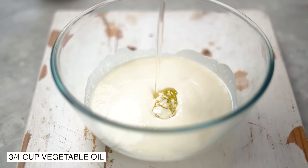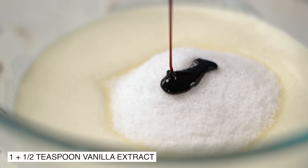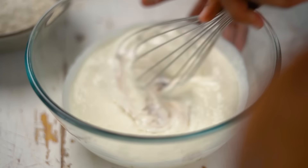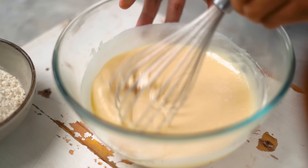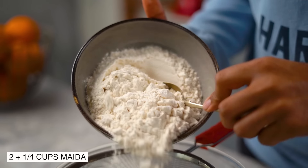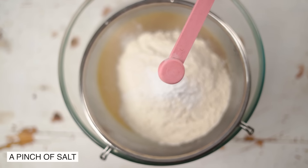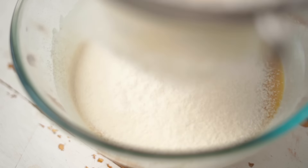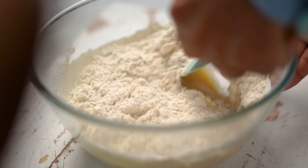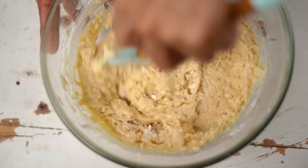Now, in goes some sunflower oil. Let's mix everything until it's all nice and smooth. Let's sift in the dry ingredients now — I'm using some maida, baking powder, and a pinch of salt. Let's use a spatula to fold the dry mix in without over-mixing at this stage. This batter is slightly thicker, so don't worry. In fact, it's great if you want to add in some dried fruits or nuts because they will not sink to the bottom of the cake.